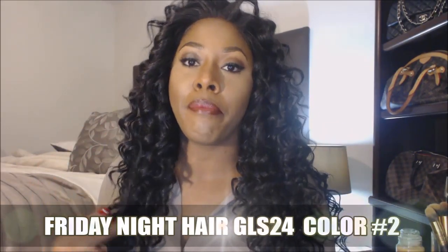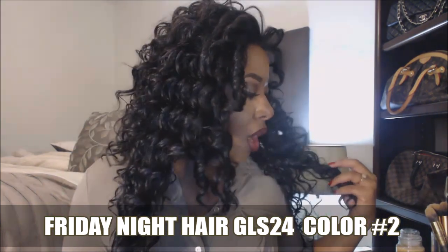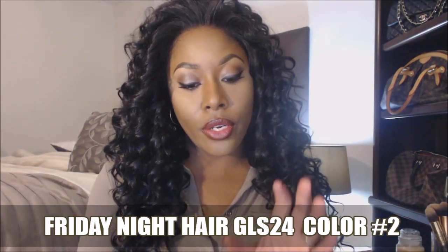Hi guys, today this video is about this new unit that I just received in the mail. It's by Friday Night Hair and this is the GLS 24 in color number 2. This is literally how she came straight out the packaging — no extreme combing, cutting, or any of that. I did cut the lace as you can see, but I haven't put any product in it or done any major styling. This is kind of what this wig looks like straight out the packaging. It only came in a little plastic bag and this was the tag attached.